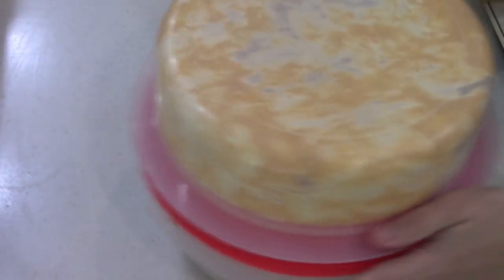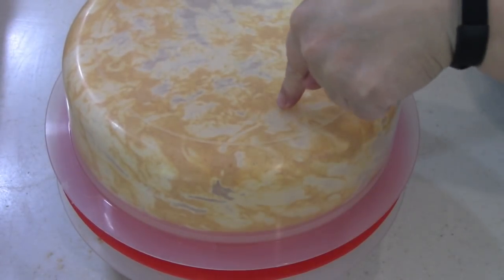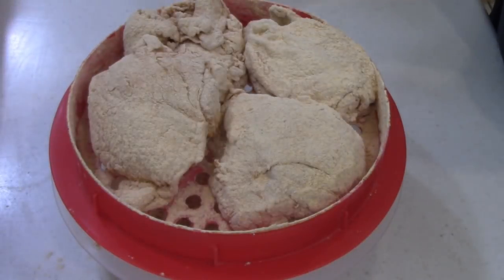It's a guessing game. I should have guessed right because it's wet right there. Oh, that's beautiful.